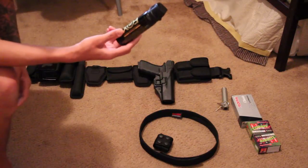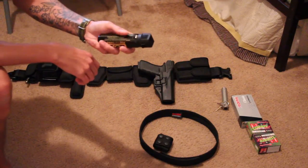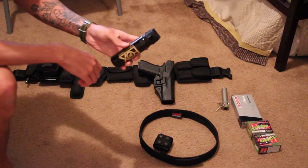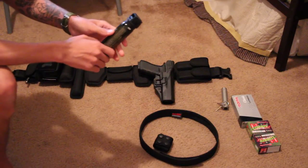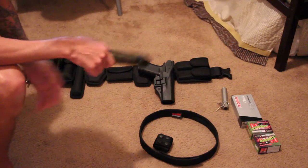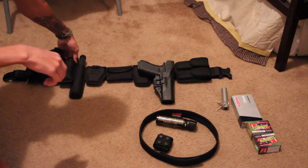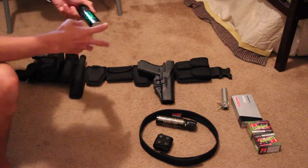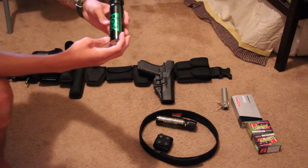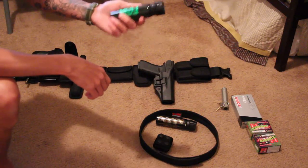Here's my MK4 OC spray — this is a cone. I normally carry this one, but lately I've been carrying a stream, which is also Fox Labs but the MK4 stream. This one is the Mean Green, which has a little color to it.